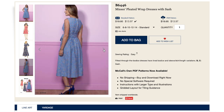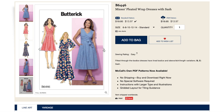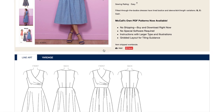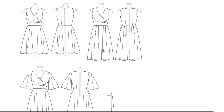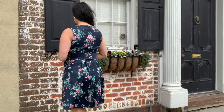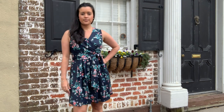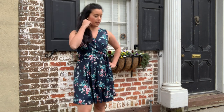The website has a short description which reads: fitted through the bodice, dresses have lined bodice and sleeve, skirt and length variations, views B and C include a sash. I love the bodice with the faux wrap — also known as a surplice bodice — and the little pleats on one side create a beautiful fit and an illusion of a super small waist. For this version I made View B with the skirt length of A.